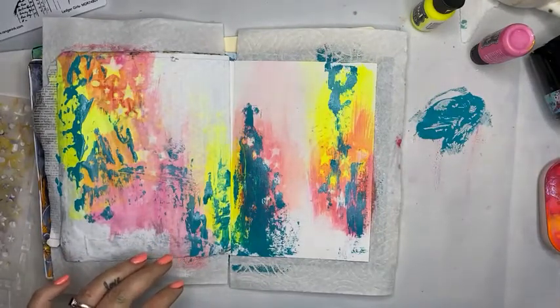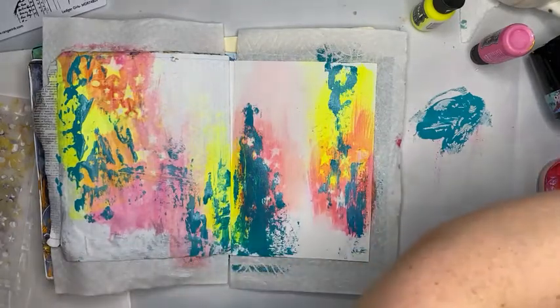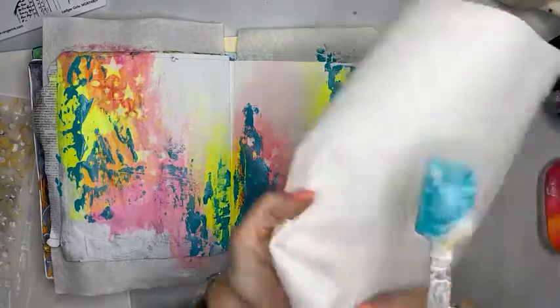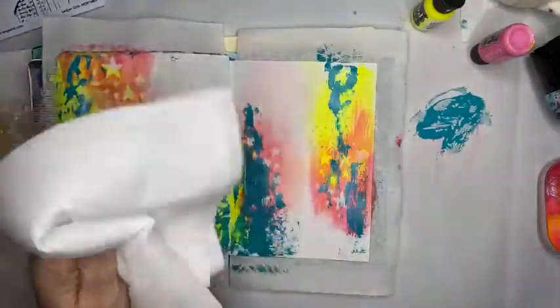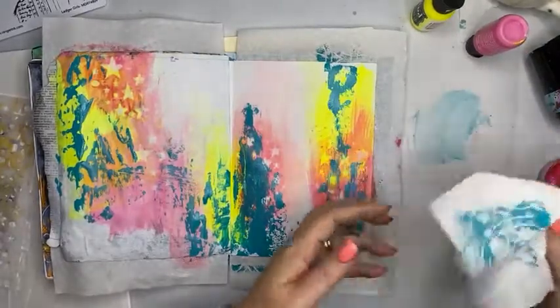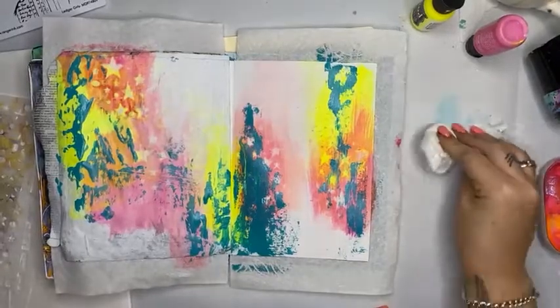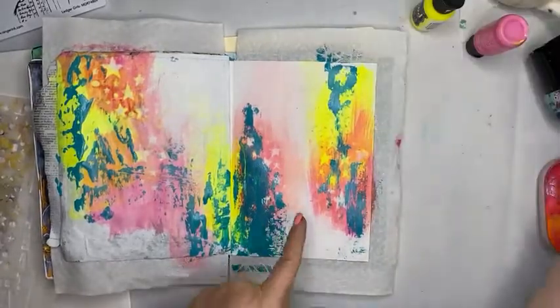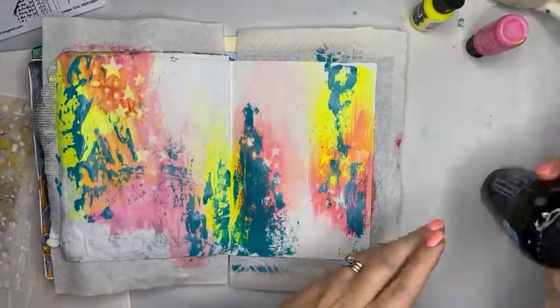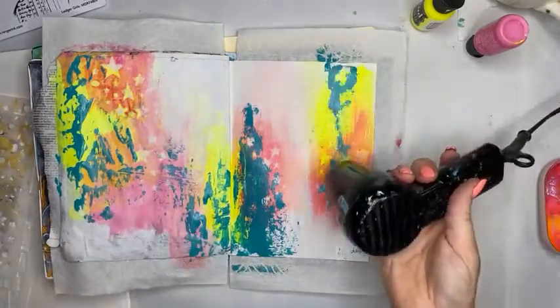Welcome Deb — I noticed we've gone from 'happy purple day' to 'happy lavender.' Is that an indication of how your day's going, or are you just teasing me with that purple comment, because everybody knows how much I love purple? I'm just going to lightly heat-set that so the next color I put on doesn't muddy up.